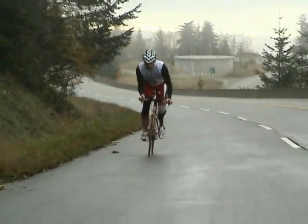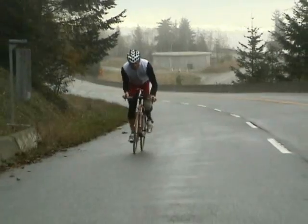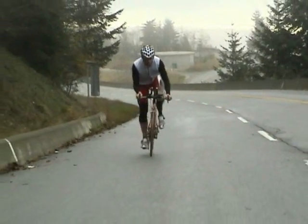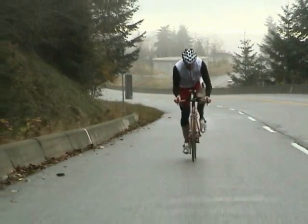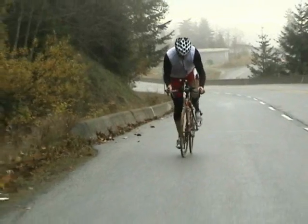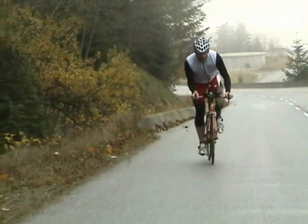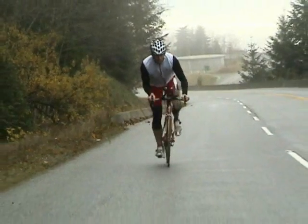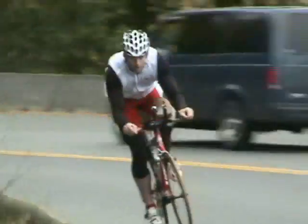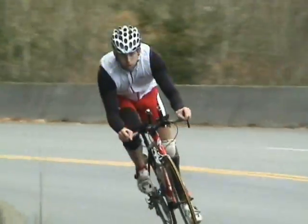So if I stand up out of the saddle, I feel a little bit of a bounce. Or if I'm climbing a hill and putting a lot of power through the pedals, I'll feel a little bit of flex there, and that's not ideal for cycling. If I had all the money in the world, I would buy one that was far stiffer and would not flex, so 100% of my power would go straight through to the pedals.